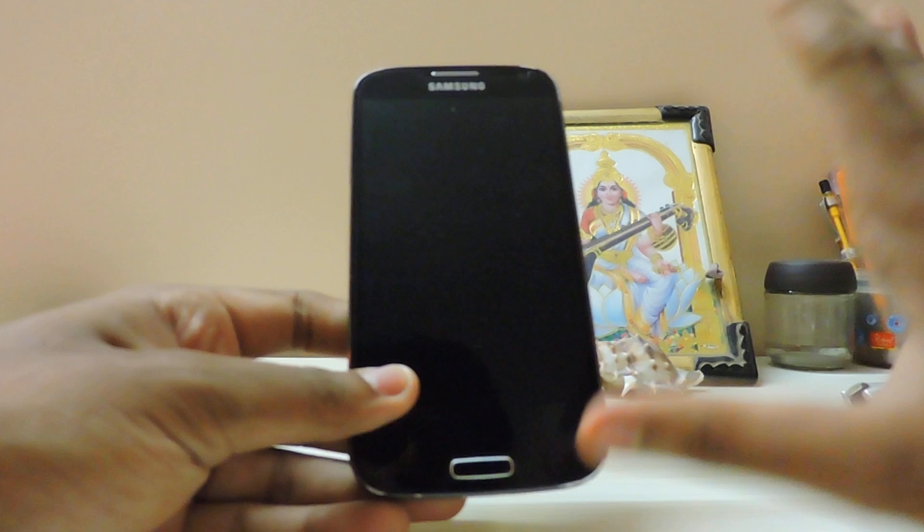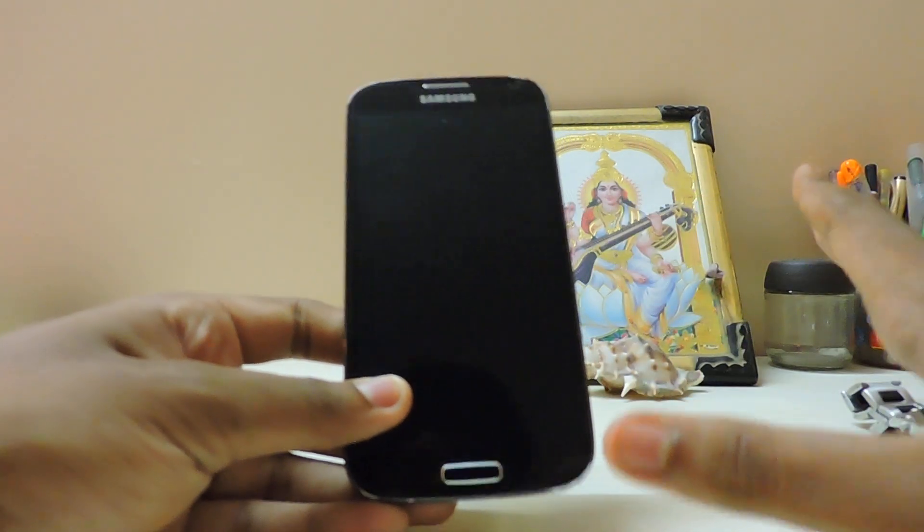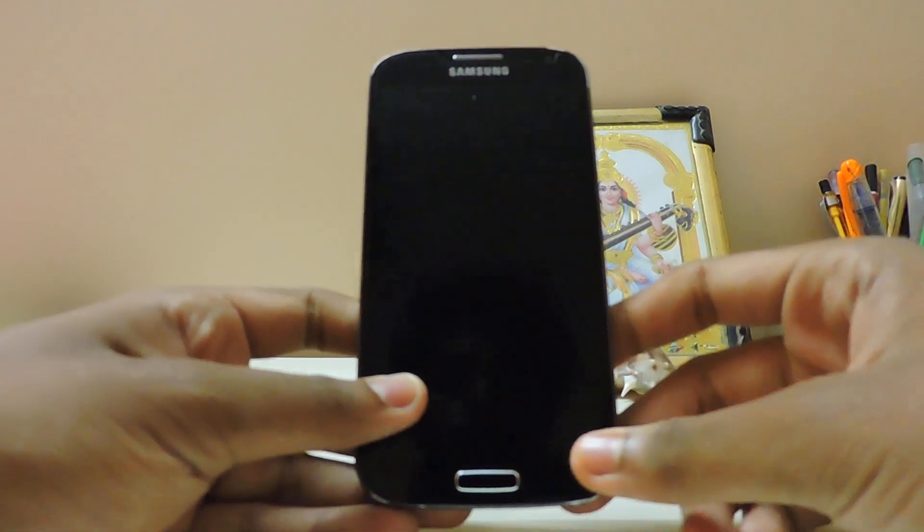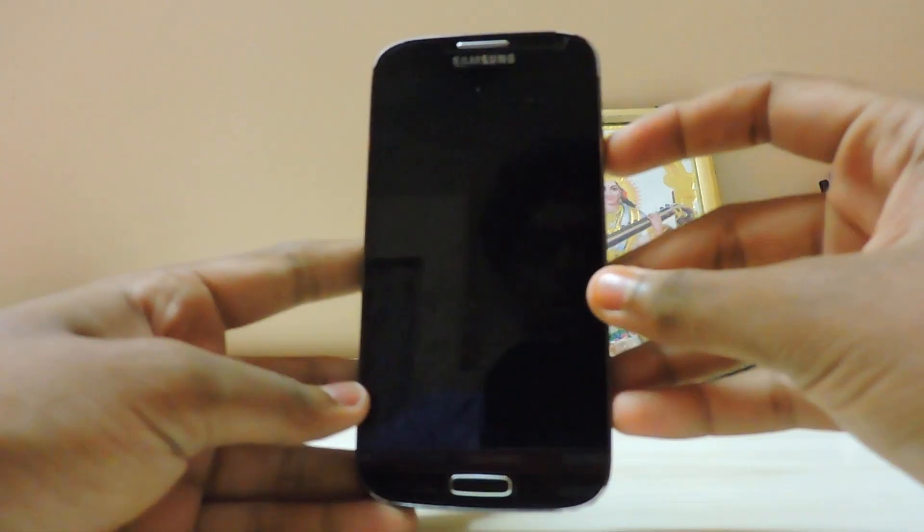I like this ROM because it comes with a Marshmallow feel from the start. I don't know whether it uses a layer system as I explained in a past video. Let's check it out - I have not set it up yet, so we'll just check it out together.